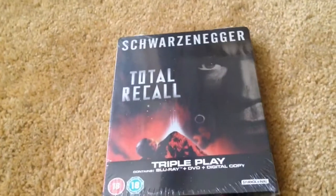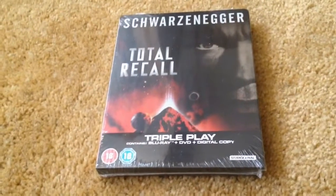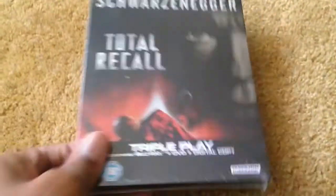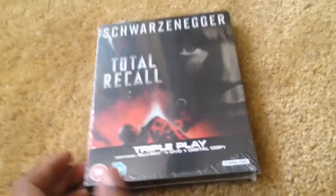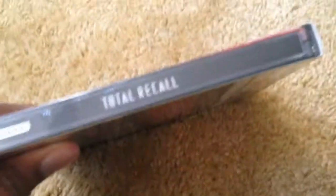What's up guys, my next unboxing today is for Total Recall — the Arnold Schwarzenegger version of the movie, not that ridiculous Colin Farrell version. And look at this, it's a triple play. I haven't seen a triple play in years. So yeah, here's the front and the spine.